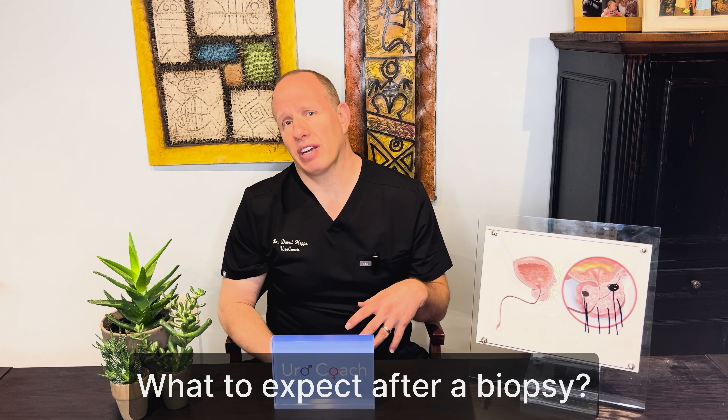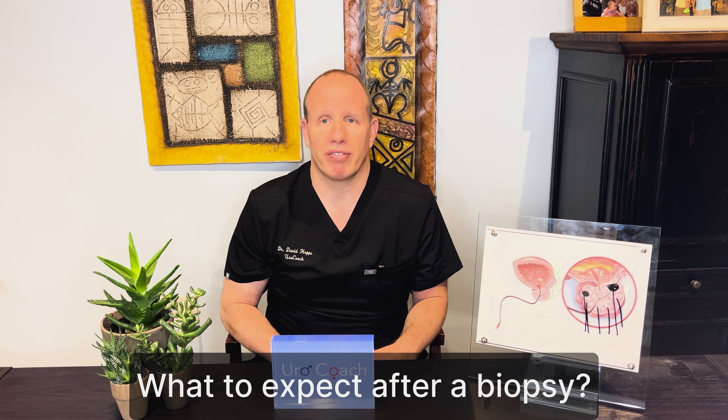Let's talk about the after effects — the potential risks or pitfalls after a biopsy. Both with the MRI fusion and the traditional biopsy, if done transrectally, the potential side effects can be the same. In one to three out of a hundred men, there may be a significant infection. About 97 percent of men do great with no problem. But in that one to three percent, men may get sick enough with fever, chills, and feeling awful that they need to come to the hospital for intravenous antibiotics.